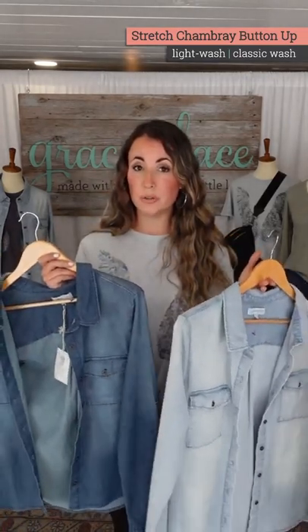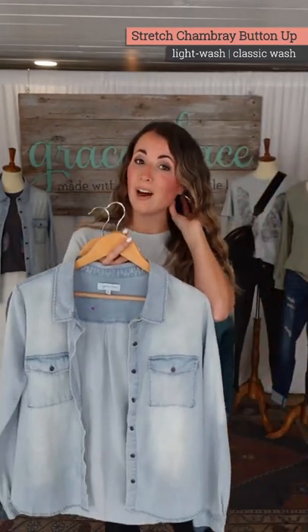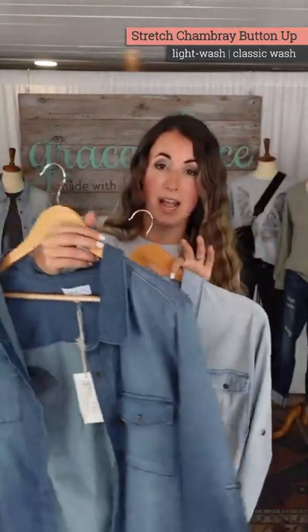We came back with two new colors. I need to refer to my notes. Two new colors. We have this light — what do we call this one? Light wash and then classic wash.